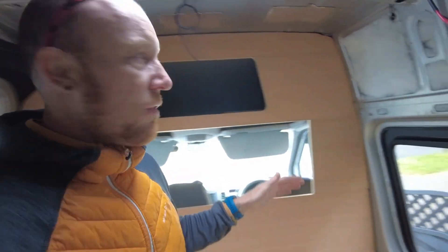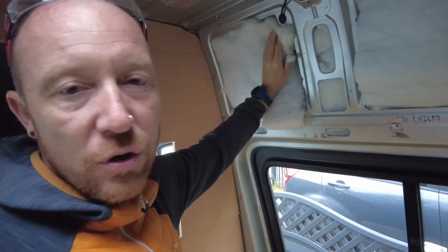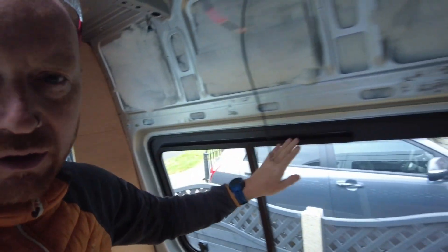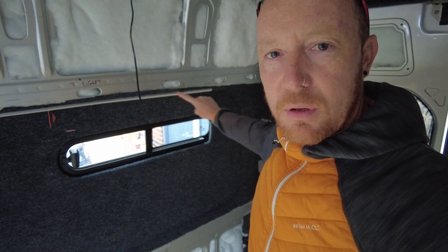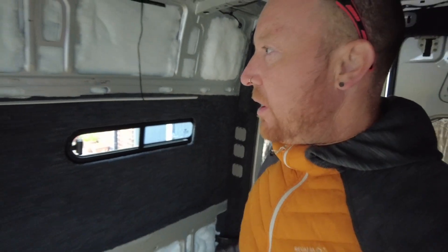We've done all the insulation and sound deadening behind there, so we've got all that tucked into all the little crevices. At the minute we've carpeted the insets, got this window in which you've already seen, and we've put some strip lights along the top here which are going to be hidden when it's cladded over. We've got all the wiring going through now, so I've had to plan this before deciding where I'm having everything.